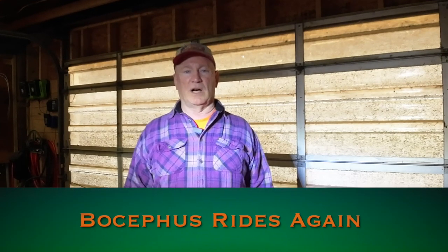Folks, Bo to Bob here. In my last video, I told you that I broke my tractor — Bo Cephas, that's the name I gave my tractor. My father's tractor is named Hank, after Hank Williams Sr., the country music legend. I got the idea from his tractor being named Hank, so that's how I gave my tractor the name Bo Cephas.